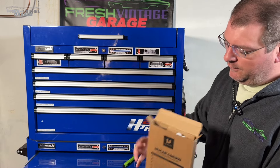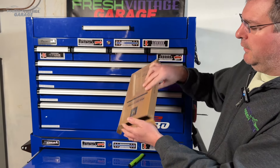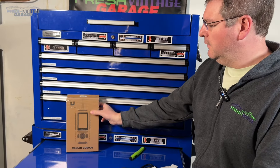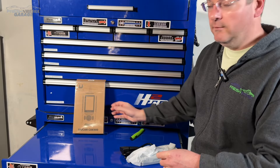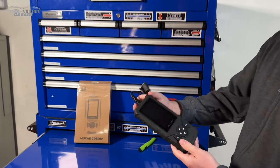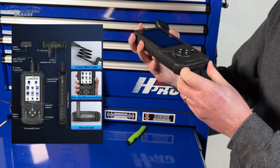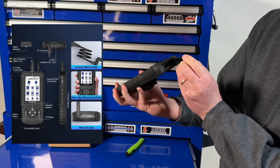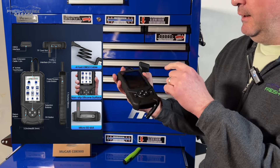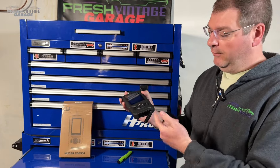Opening up the box here, let's see what's inside. This is a four-inch touchscreen. There's the paperwork and the charging cable in here. Here's our actual unit — pretty nice chunky looking thing. It's got a power button on the side, and on the bottom there's a charging port. It's USB-C, so big props for them for USB-C.